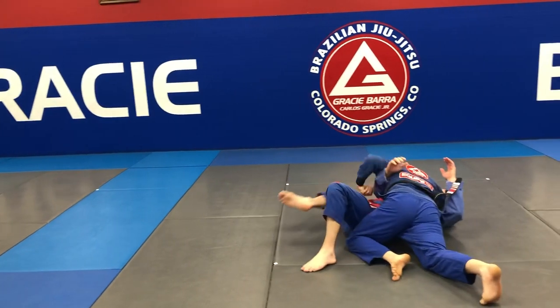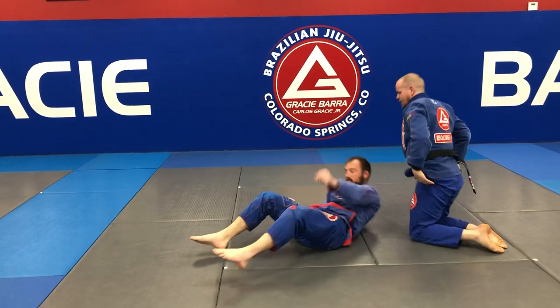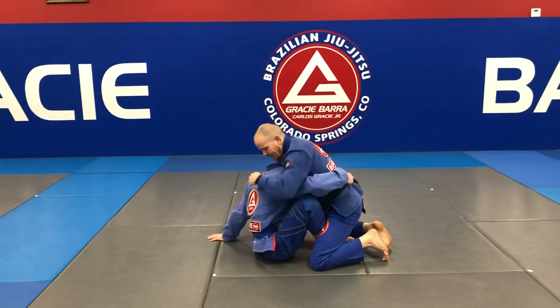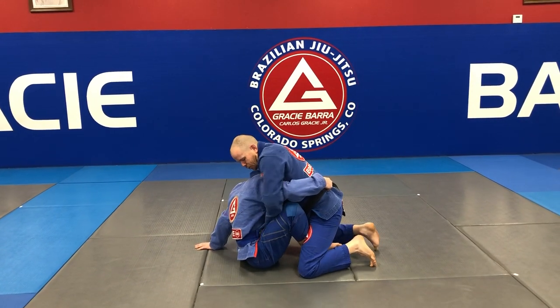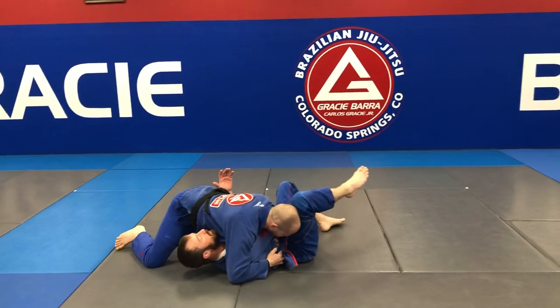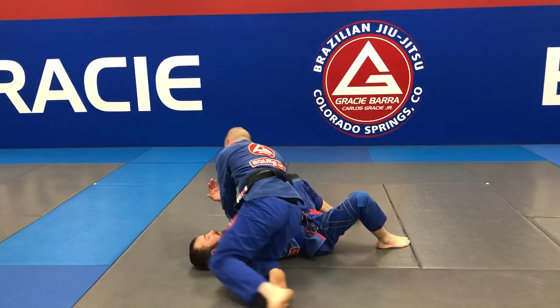Coming down into side control however I like it. So grab the head, jam here just like that so he can't follow me as I come up, change my angle, drop into position — side control, ready to go into any of my attacks.